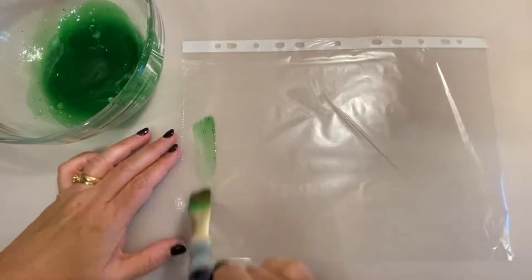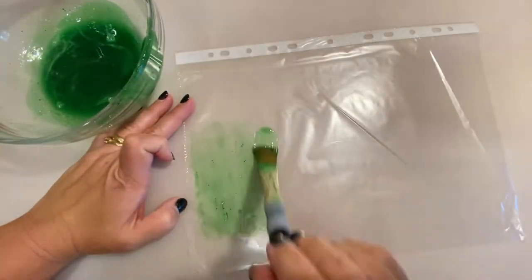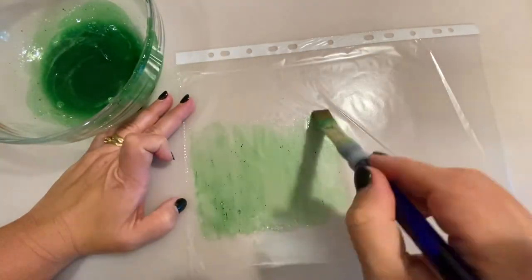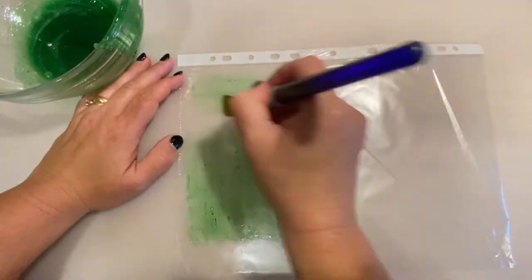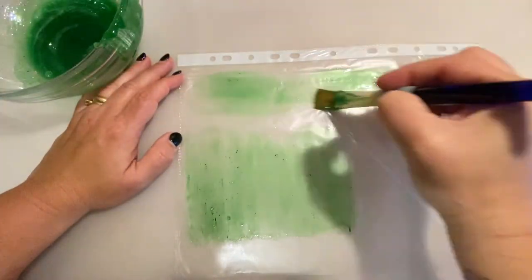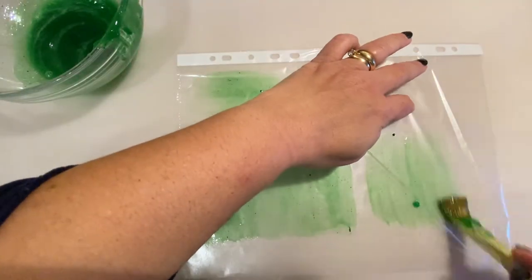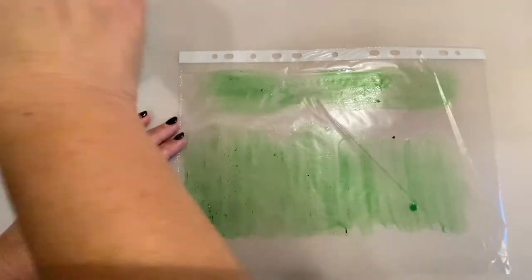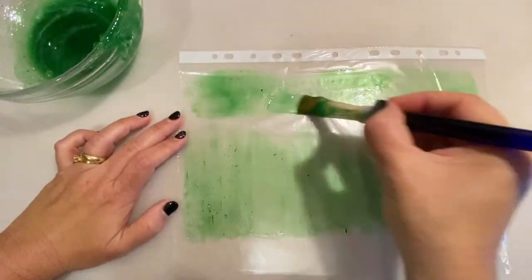This is a different technique. I'm using a plastic case for papers — those that you find in binders — because what I want to create is a sort of paper that I can later cut into leaves or ribbons. I'm applying the gelatin in different sections rather than the whole sheet at once, because I don't want it to be too wrinkled. I'd rather do sections than the whole plastic case, because otherwise the paper tends to wrinkle. But try it at home and see what works best for you.